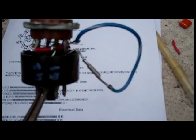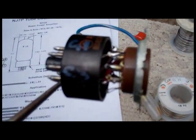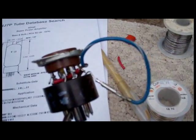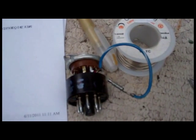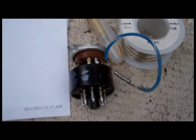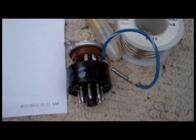Here's the finished product — a 6DQ5 to 6JE6 horizontal output tube adapter, to utilize the newer style tube in old sets. The 6DQ5 was used in CTC 11, 5, and 7 chassis, and the 6JE6 was a newer 9-pin Novar style tube. The reason I'm doing this is because I don't have any spare 6DQ5s but I have quite a few spare 6JE6s.